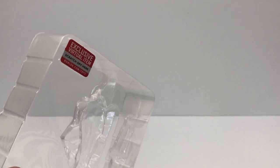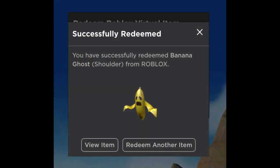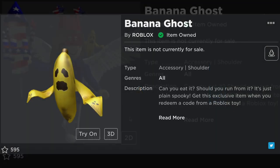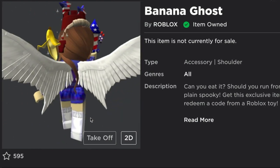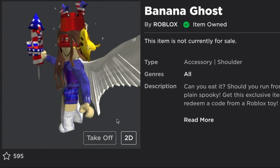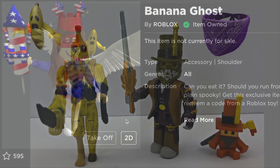Let's redeem the code and see what we get. Oh, it's a banana ghost shoulder figure! And when you look at the back it's like peeled. I forgot my 4th of July outfit on.